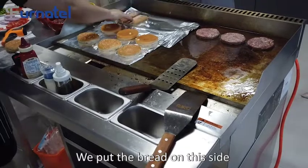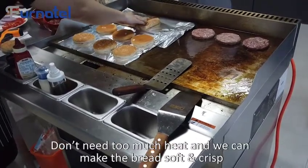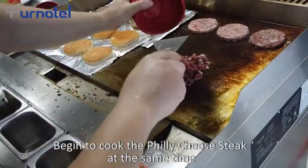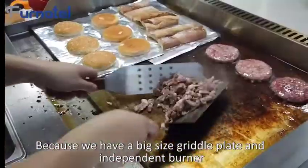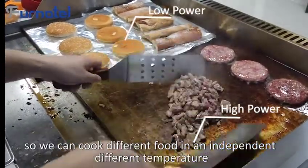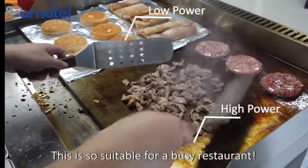We put the bread on this side. It doesn't need too much heat, and we can make the bread soft and crisp. We begin to cook the philly cheesesteak at the same time. Because we have a big-size griddle plate and independent burners, we can cook different foods at different temperatures independently.